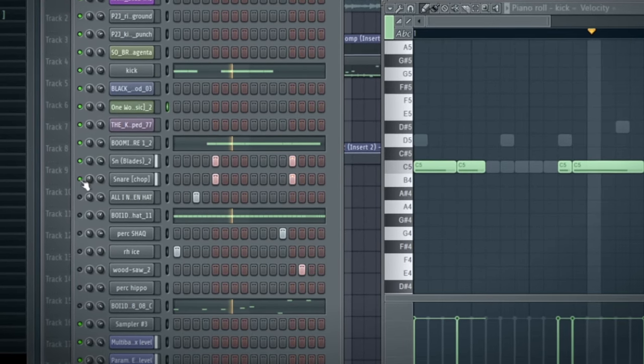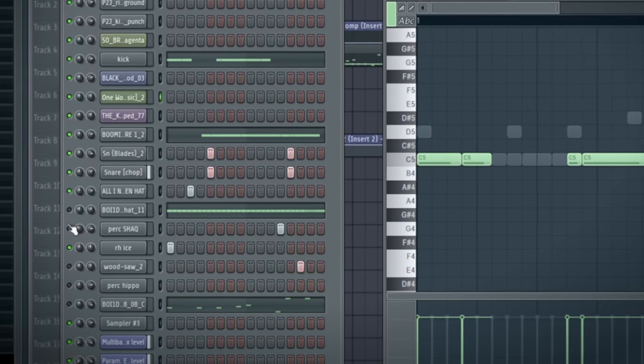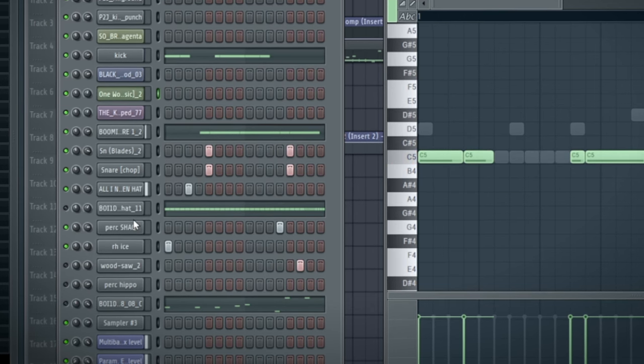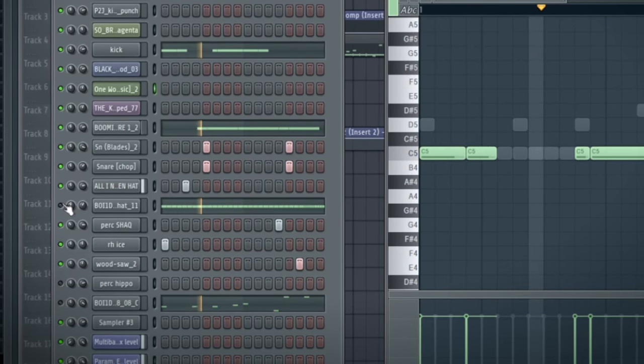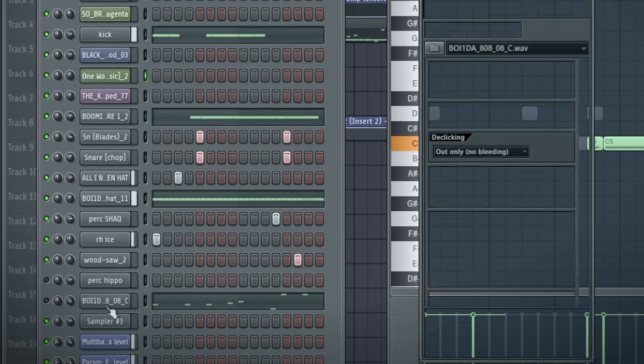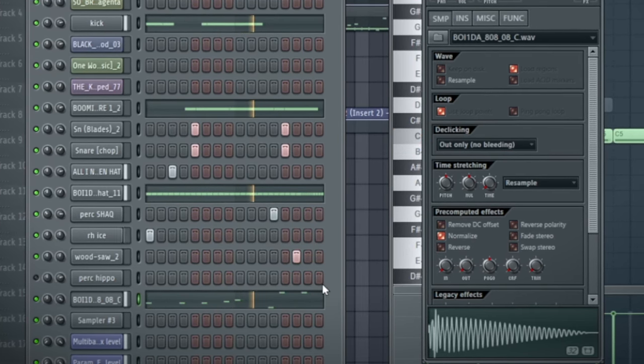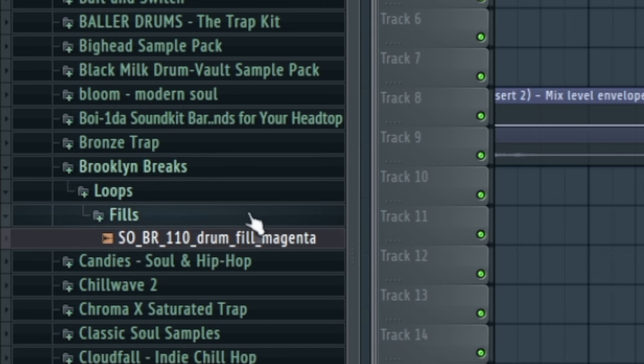I'm breaking it down one by one, starting with the kick, then the snare, hi-hats, and two open hats. The hi-hat — he always has the best hi-hats, the best sounds. Then the 808. I also added this little drum break, which is actually from Splice — it's from the Brooklyn Breaks Pack. The other drums are from Splice too. And all together, that's what it sounds like.